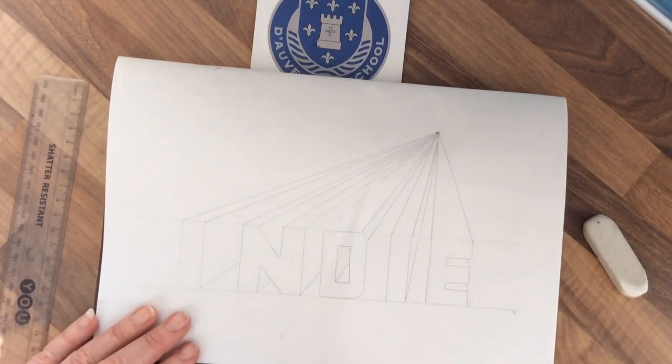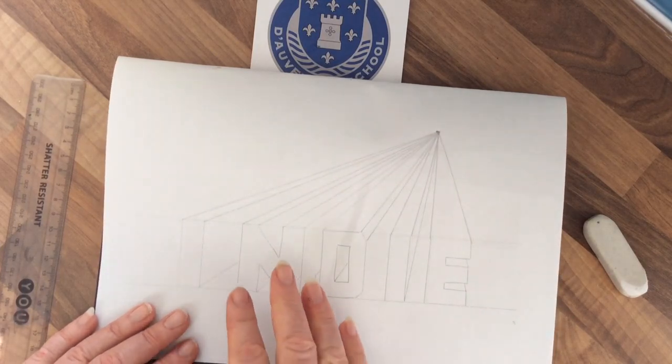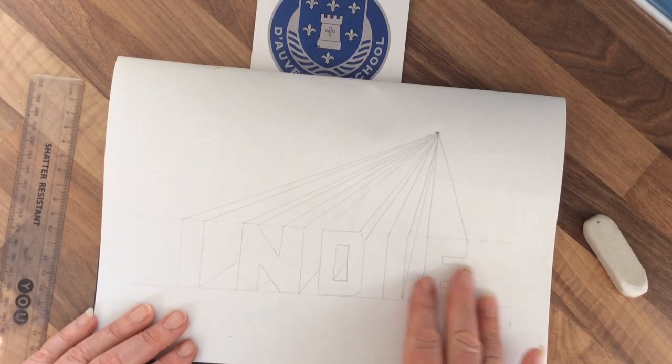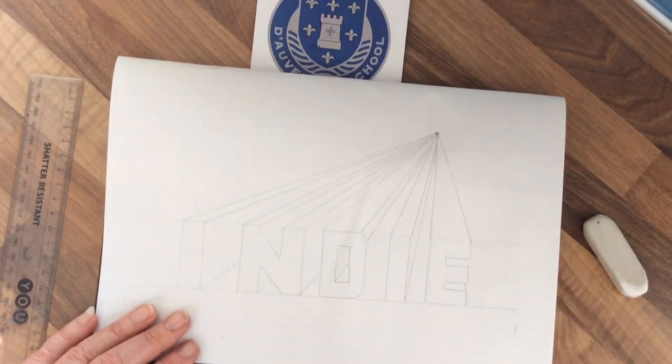Now all you need to do is colour it in. You could use one colour for the letters and darker colours at the back, or do it in rainbow colours — whatever you choose. Have fun, bye for now!